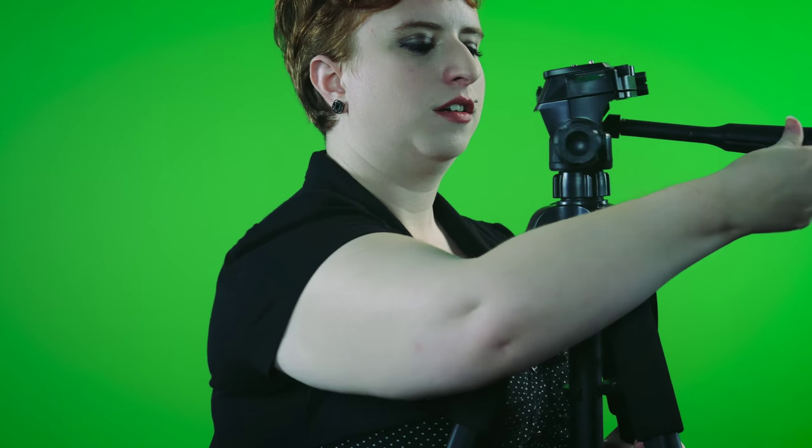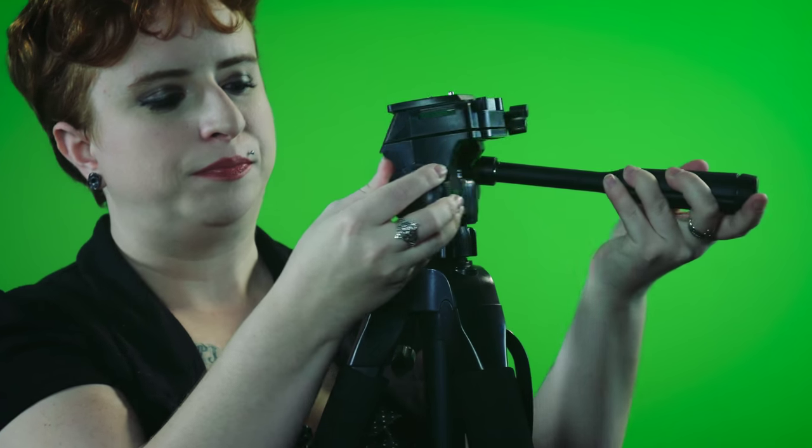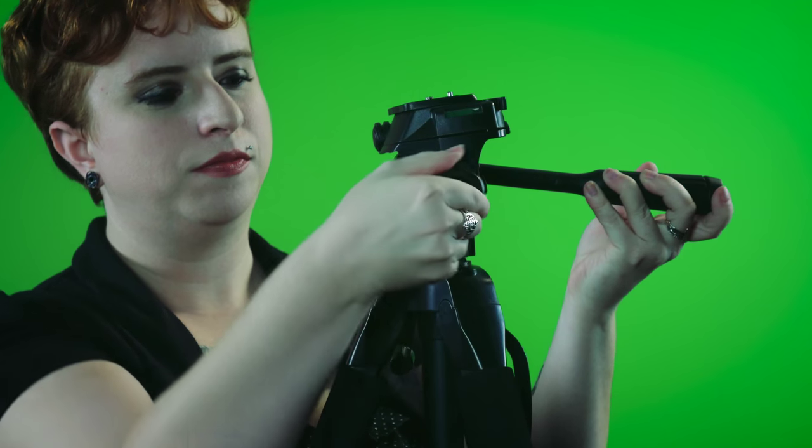This is the panning handle. This is used to turn the camera from right to left. This is the panning lock. This locks the camera in place from panning. This is the tilt. This tilts the camera from up to down. This is the tilt lock. This locks the camera from tilting.